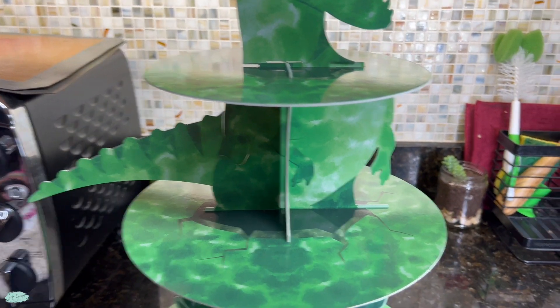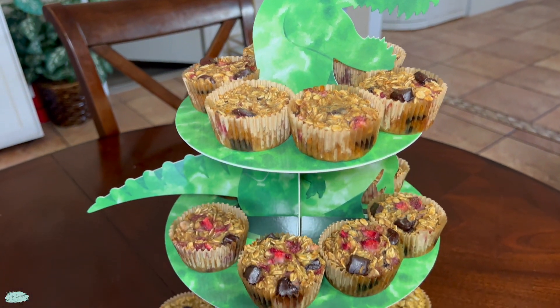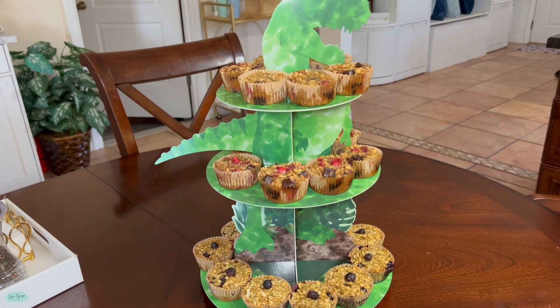Here is the final result for this T-Rex dino cupcake stand. Super cool. I love the final look, but that's pretty much it. I hope you have enjoyed this video and I'll catch you next time.